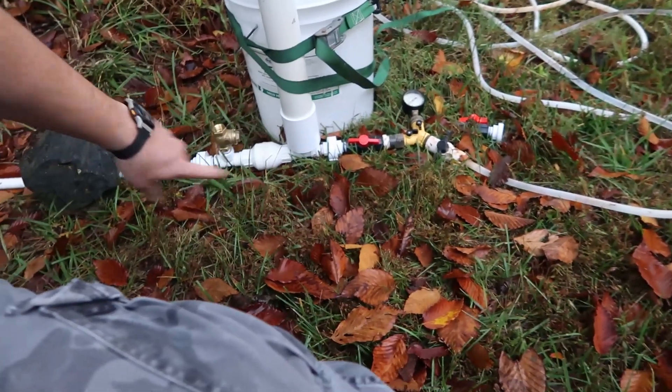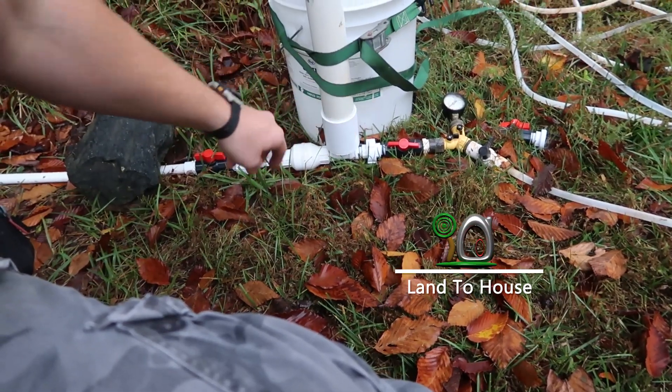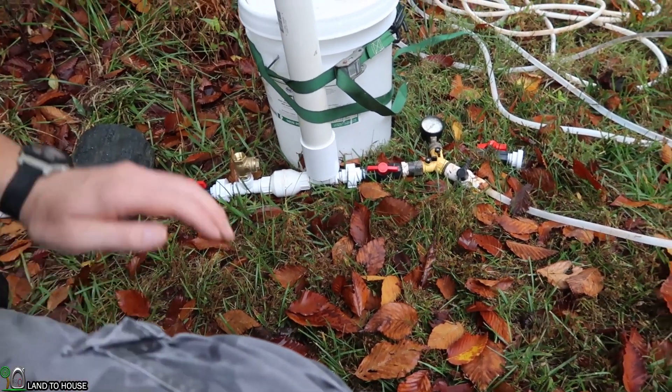I'm Seth with Land The House and this is a Ram Pump. It's a water pump that requires no fuel or electricity to operate, only flowing falling water. Basically, for every one foot of fall coming into this pump you can lift seven feet out.